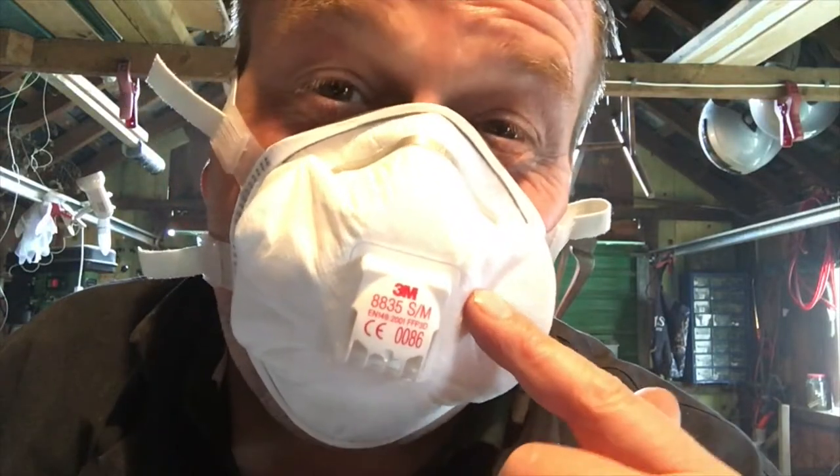These things only cost about a fiver for a pack of ten — they're well worth it. Get yourself some.